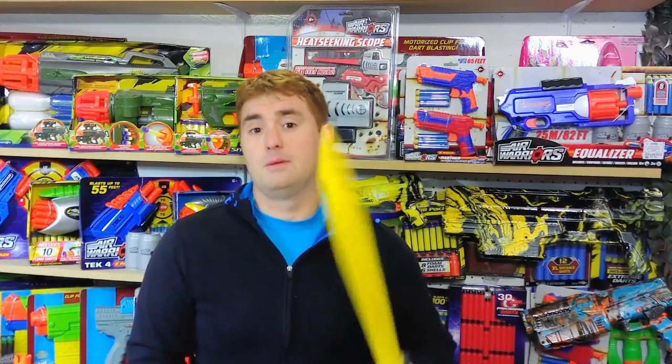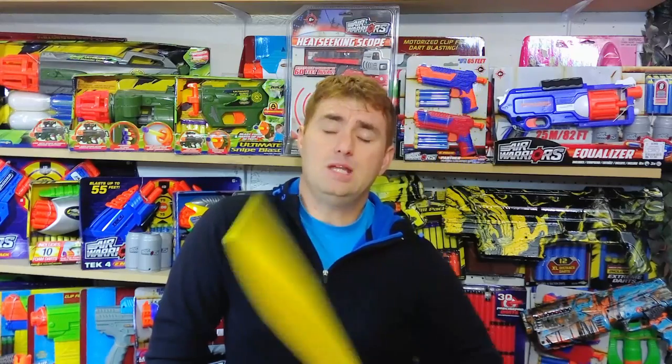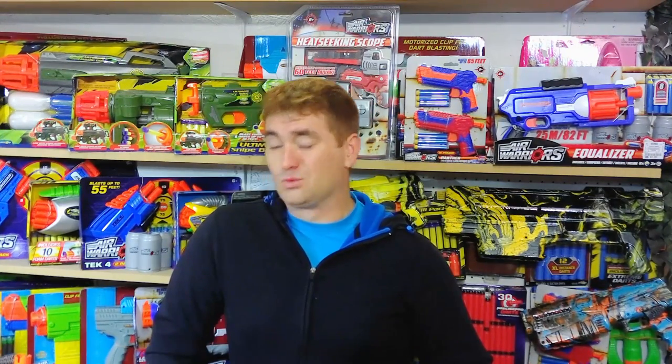I'm going to put this up as the Adventure Force and Air Warriors foam sword review. Either way, I'll put a link to both Dollar General and Walmart in the video description as well as a pinned comment, because they're both five dollars — $4.97 through Walmart for the Adventure Force version, and $5 at Dollar General for the Air Warriors version. You really can't go wrong with either choice.